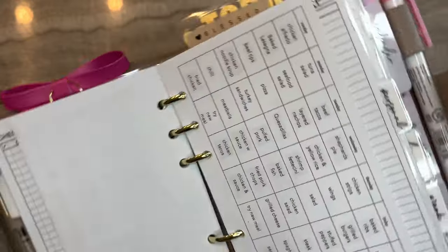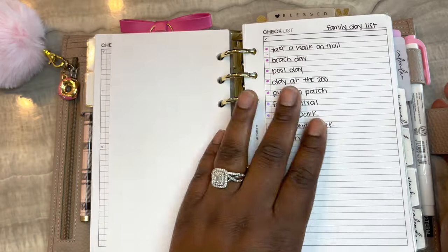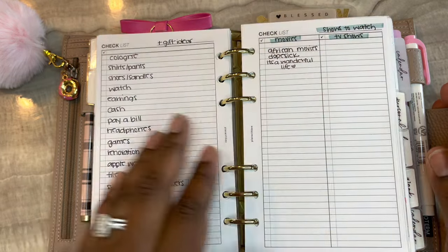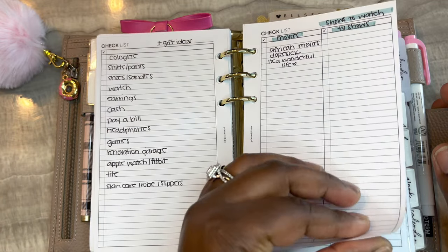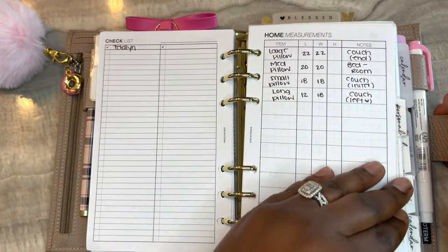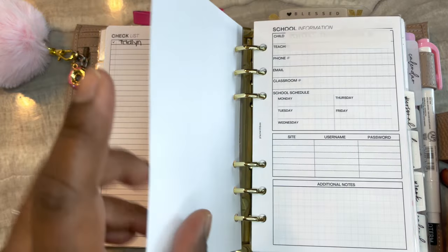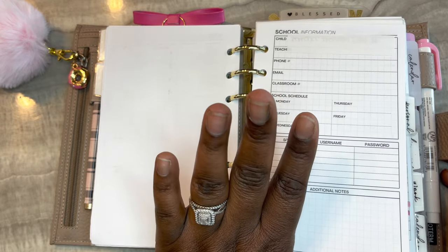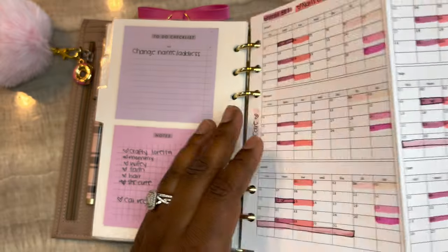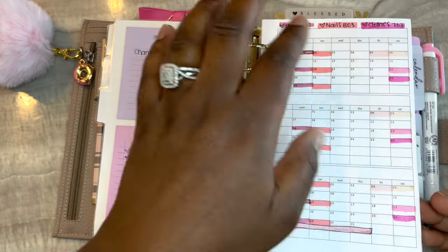This is a monthly insert from Peanuts Planner Co where I have my meals planned out, though I don't really use that insert much. This is another checklist from Plan With B - I have family day ideas, date night ideas, gift ideas for my husband, shows to watch, and notes on my kids' shoes and clothes sizes. This is a home measurements insert from Plan With B - I have our pillow sizes so that when I order pillow covers they'll fit. These printables from Peanuts Planner Co are the third insert from the yearly bundle, and I use this as a self-care tracker.